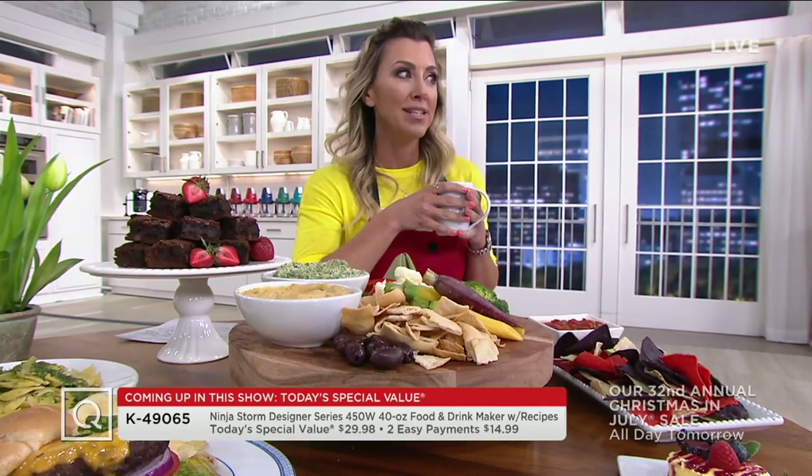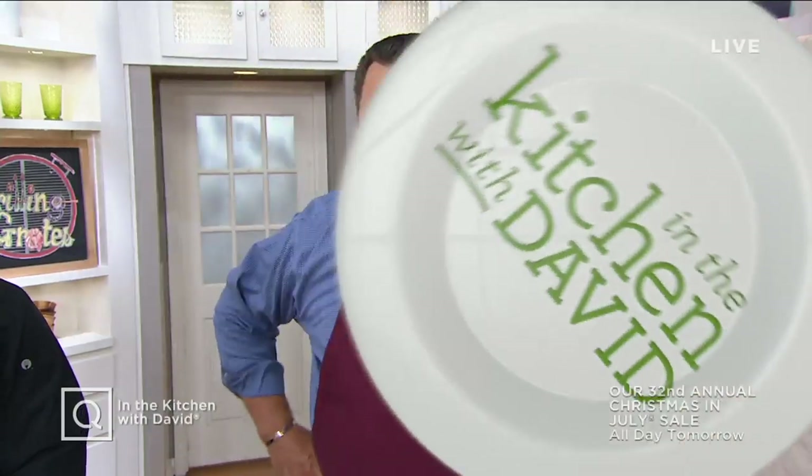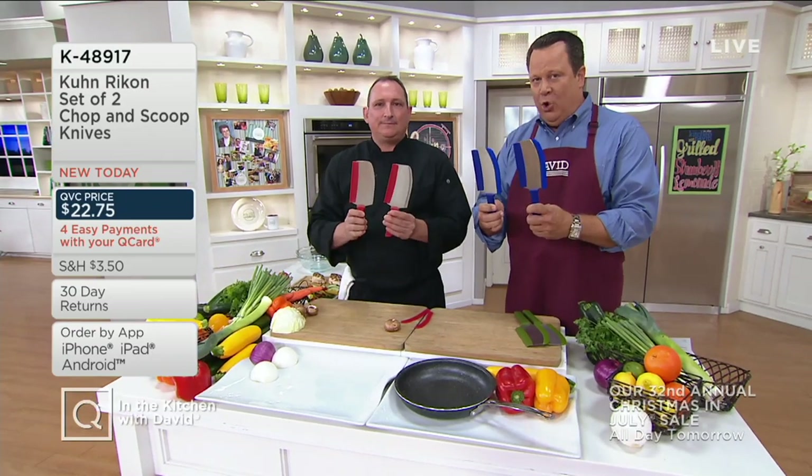Let's kick it off with David and something that is really going to be a handy helper in the kitchen. We are going to kick things off tonight — a big two-hour In the Kitchen with David — and we are going to chop and scoop all with the same knife tonight, and we are going to welcome in Chef Jeremy Parker. He's been here almost 21 years at QVC. This is really exciting because what we are going to offer you is not one but two knives, and each knife will do two functions.